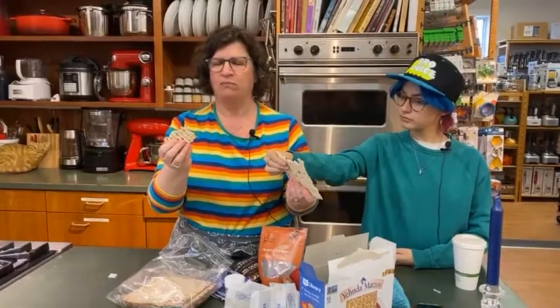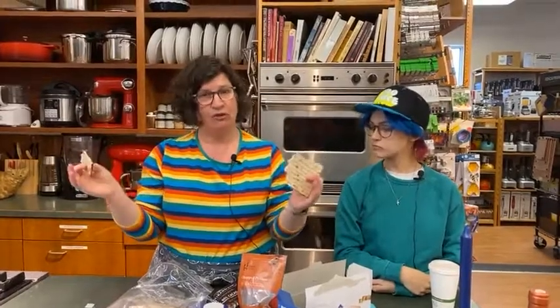So during the week of Passover, Jews who observe Passover — which is not every Jew — do not eat foods with leavening. We don't eat yeasted bread and we also don't eat things like pasta that are made with wheat.